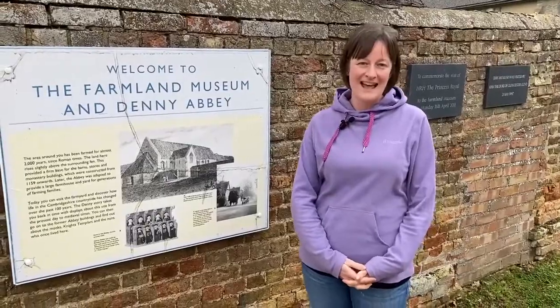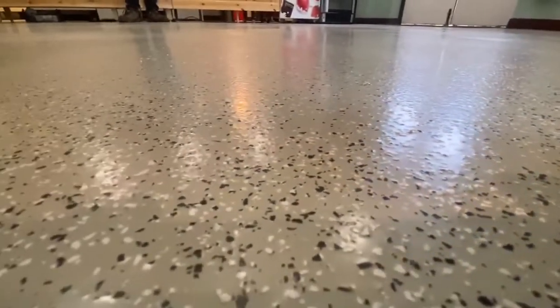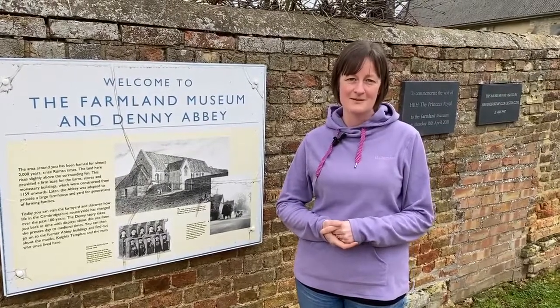We've had Terry from Ultimate Floor Care come in and bring his expertise to create this new floor for us, and it's been absolutely brilliant to see such great work go in there. We could not have done it without Terry and the help of Ultimate Floor Care.